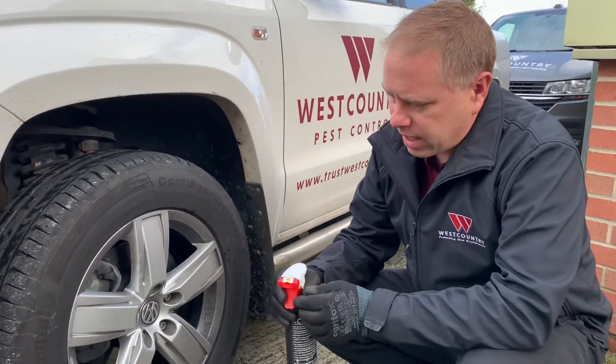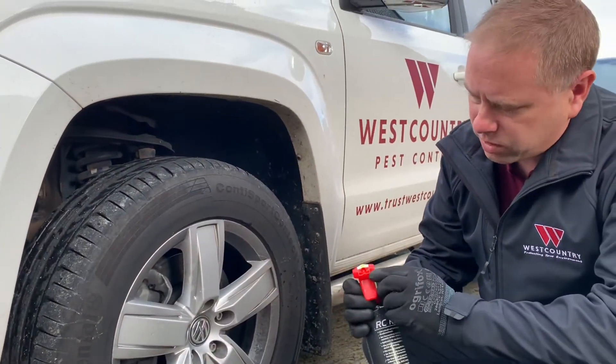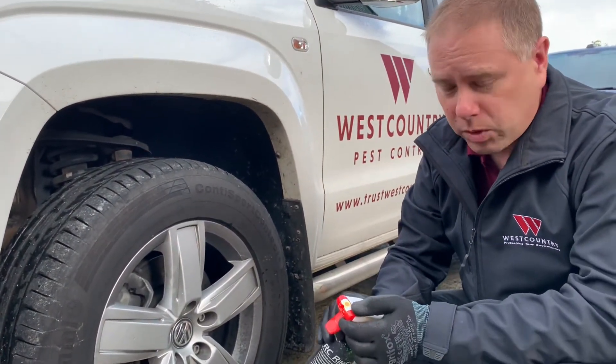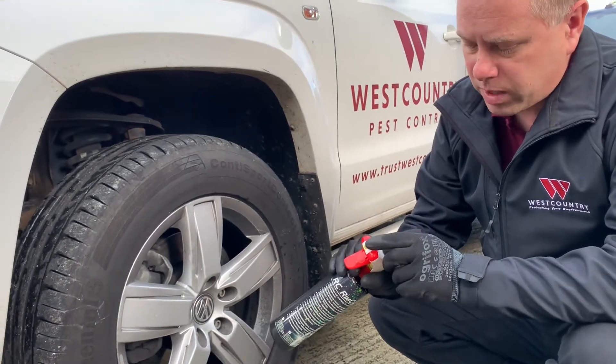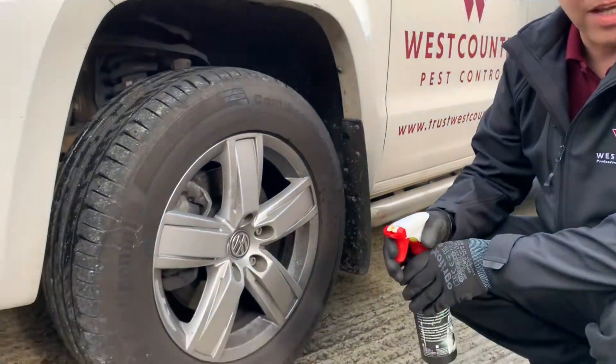So we'll get some of the rim cleaner on there now. You can either spray it on — it comes as a spray — or the nozzle on the end of the bottle moves forward and you can put it on as a foam as well. We'll have it in spray mode, so we'll crack on and see how good a job it does.